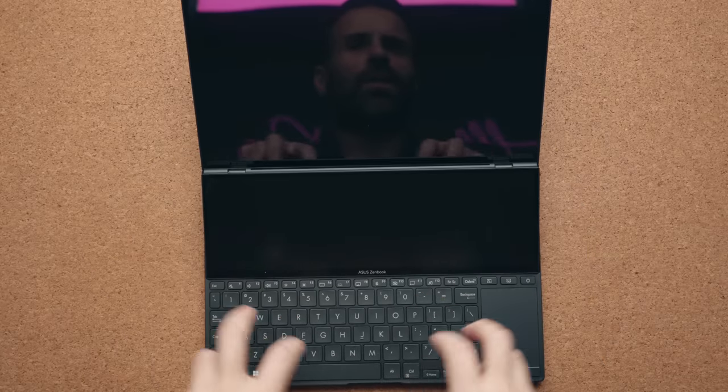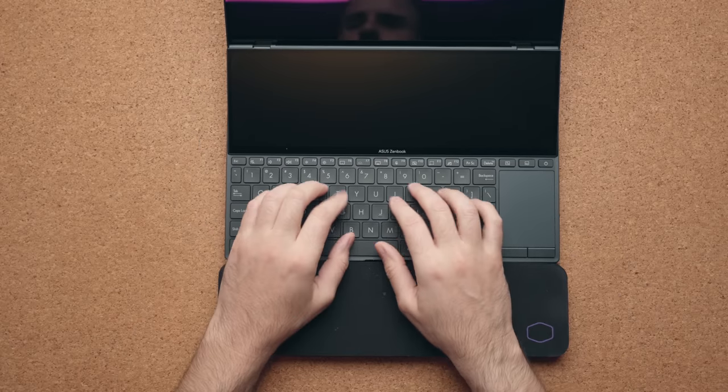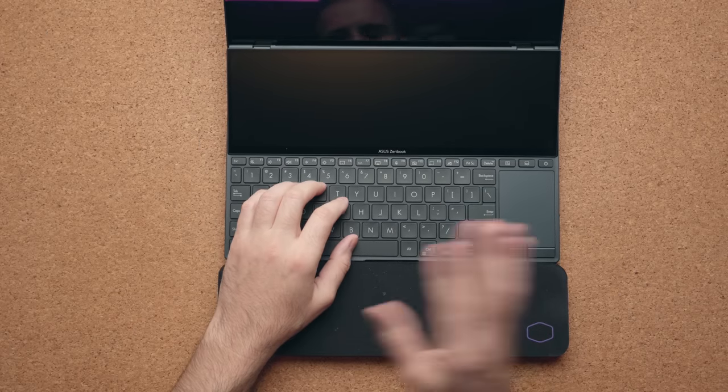Even after a while your wrists will start to feel sore, and you don't want to use it like that for a long period of time or you're going to end up with T-Rex arms. The best thing I can recommend is to pick up a wrist pad, place it in front of the laptop, and it's going to feel a thousand times better.